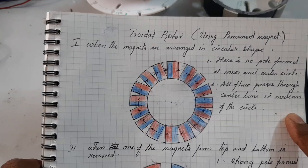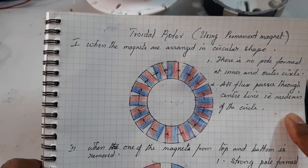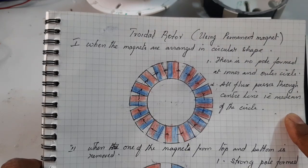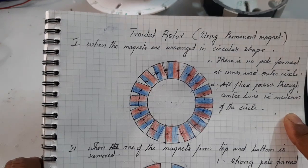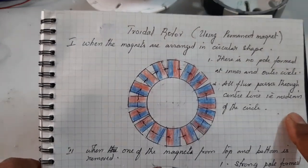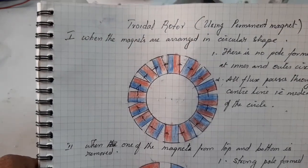Hello guys, today I want to show and make a powerful PLDC motor using Triadal Rotor and Triadal Stator. Yes, we can try to make a PLDC motor using Triadal Rotor and Triadal Stator.